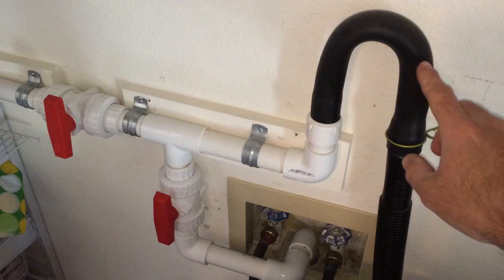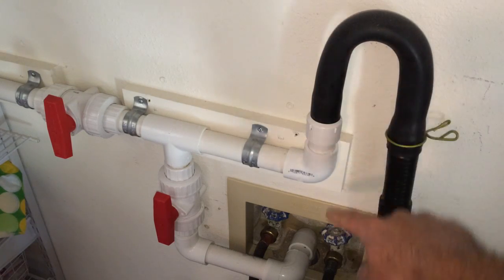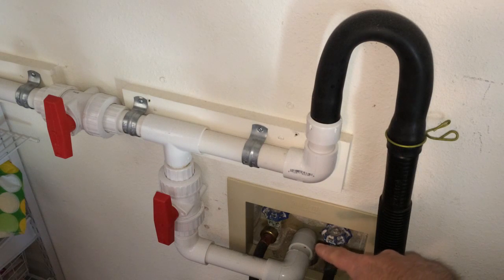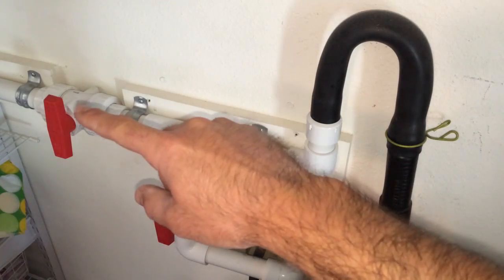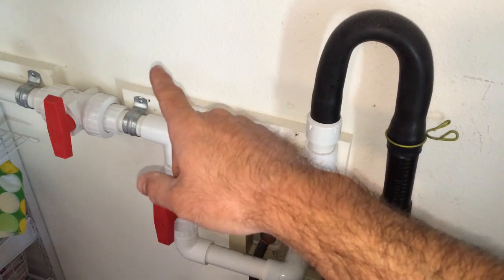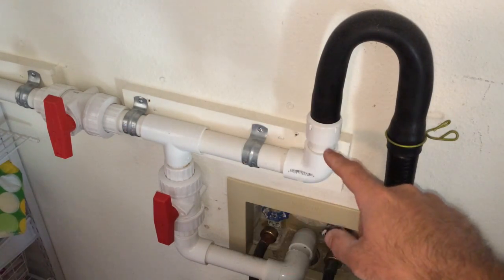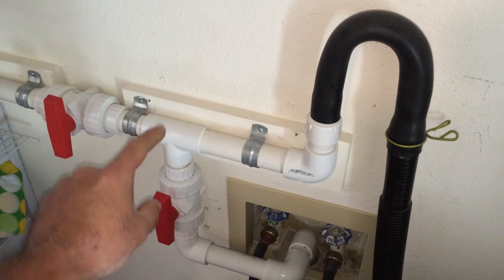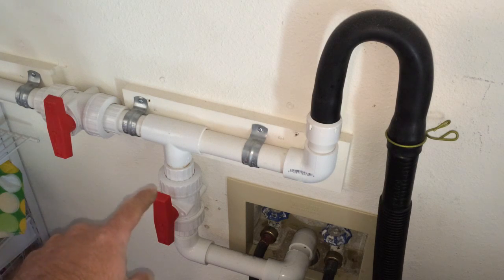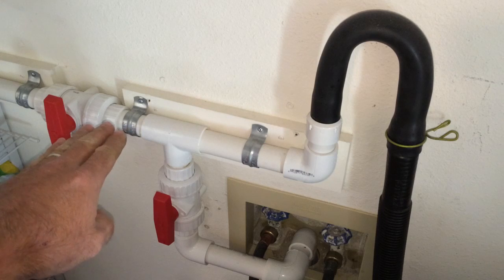The way this works is this is your discharge hose that's on the back of every washing machine. Usually this hooks down into your utility box which dumps into your sewer system, and all we're doing is simply bypassing that and creating an option to go out to a storage container. What we do is all this is one inch PVC and using a couple valves here we simply direct the water where we want it to go.